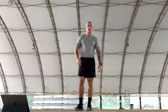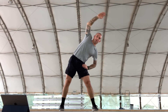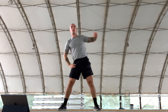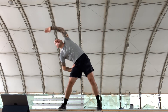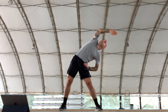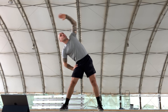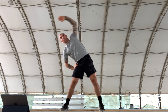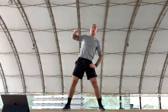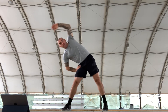Next: side bends, 10 each side. Feet two shoulder-widths apart, we're going to reach. Old school — counting through 10 each side. Shake it out.